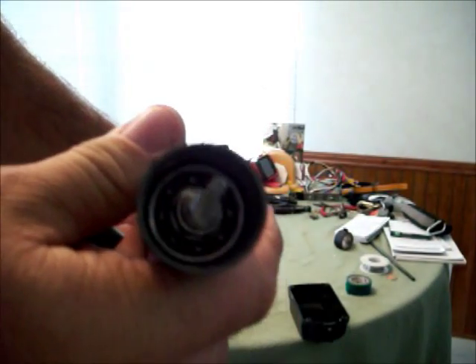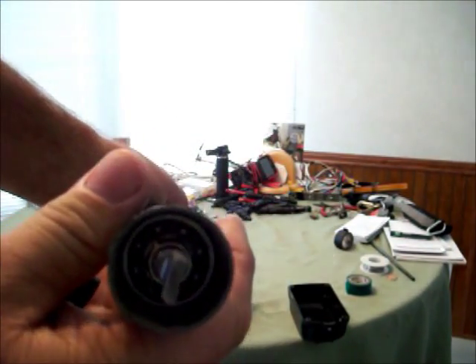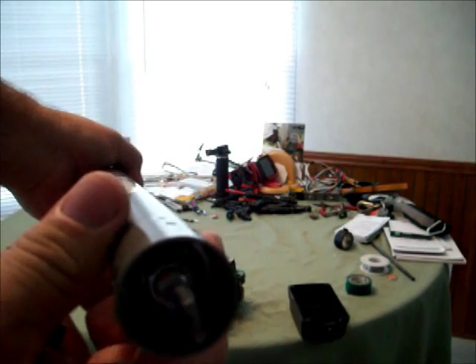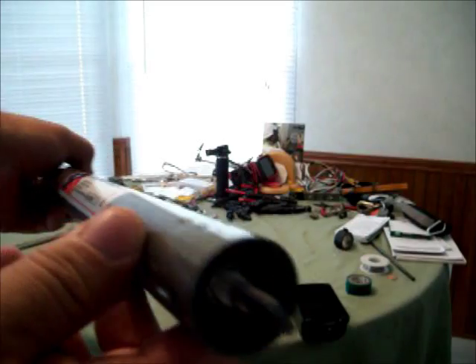I just wanted to show you the difference in the money when you buy these things. I would not recommend anything less than this. That's it. Thank you.